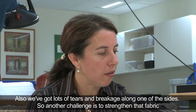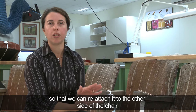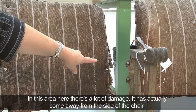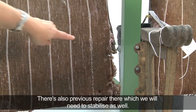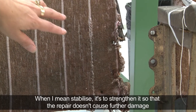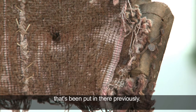We've got lots of tears and breakage along one of the sides, so another challenge is to strengthen that fabric so we can reattach it to the other side of the chair. In this area here there's a lot of damage — it's actually come away from the side of the chair and we'll need to stabilise that so we can possibly rejoin it. There's also a previous repair there which will need stabilising as well, to strengthen it so that the repair doesn't cause further damage.